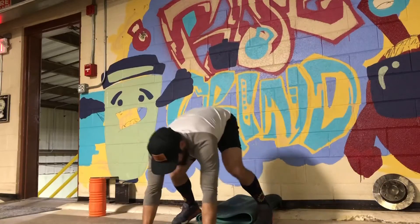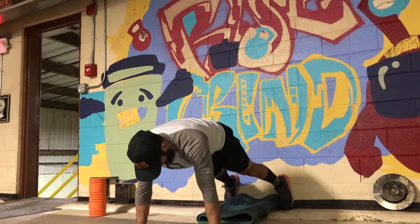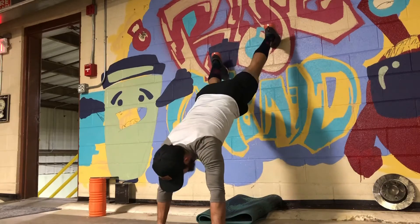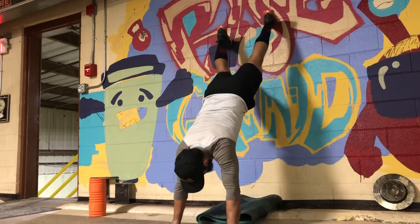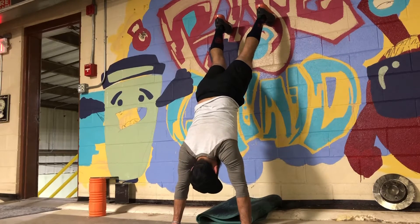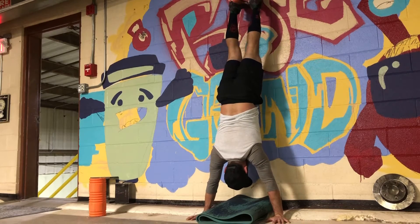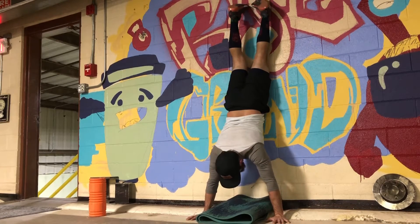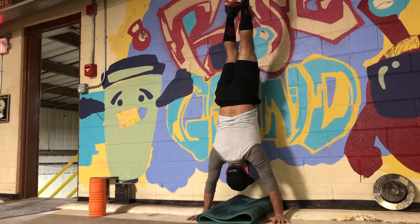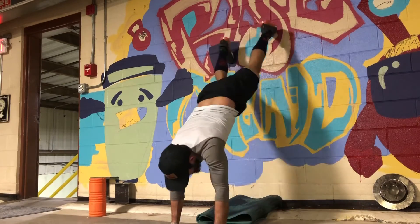For wall walks, start in a push-up position in front of the wall. Lock your elbows and go very slow. Walk your feet up onto the wall, then move your hands closer to the wall and walk your feet up again. Go slow — if that's as far as you can go, just stay there and come back down. The goal is to get your nose closer to the wall, and this will take some time, so be patient and listen to your body.